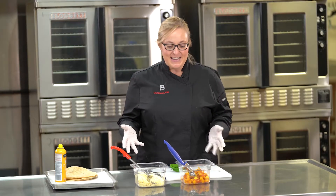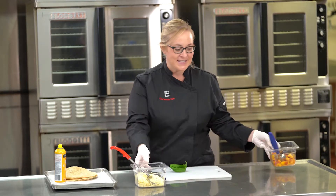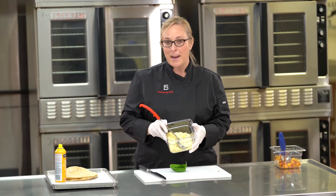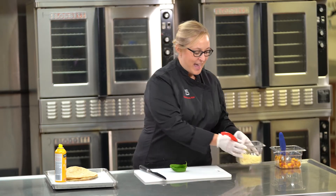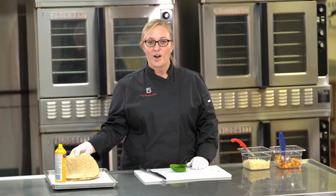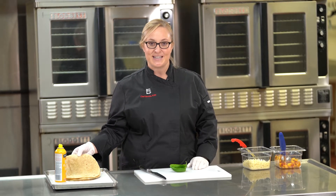In this quesadilla is some fresh peaches, some shredded white cheddar cheese, and pepper jack. And then we're going to put in some fresh basil and utilize our whole grain tortillas.